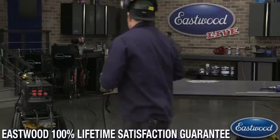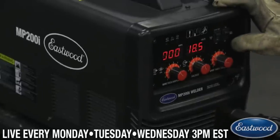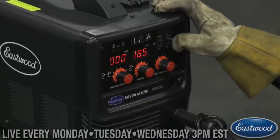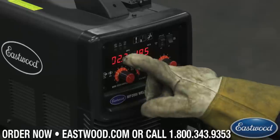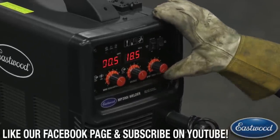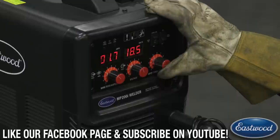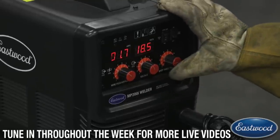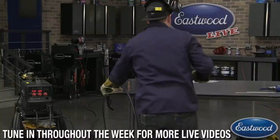So if you want to take it even a step further, the MP200i also has a spot timer function. All you do is click the spot timer switch to on and there's a little timer that shows up on the opposite screen, and we can adjust that to where we want it to be. We've got a four-second setting at the same amperage. I'm going to put our little pliers back on for our standoff.